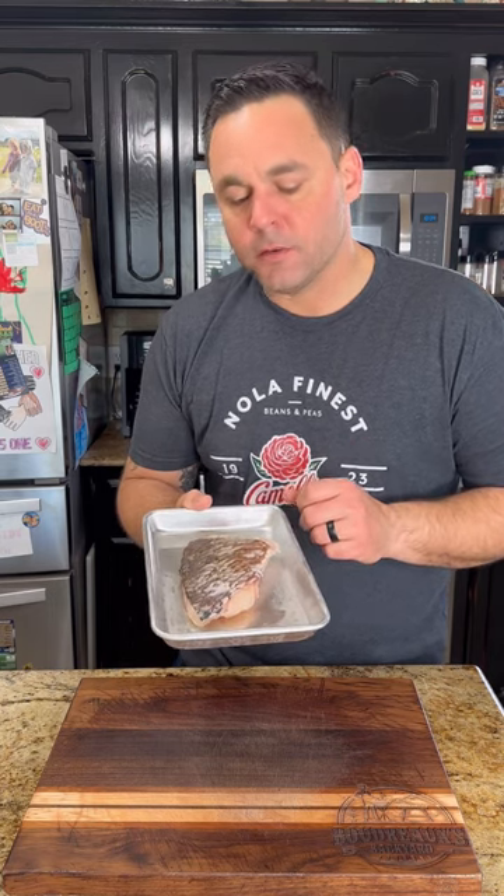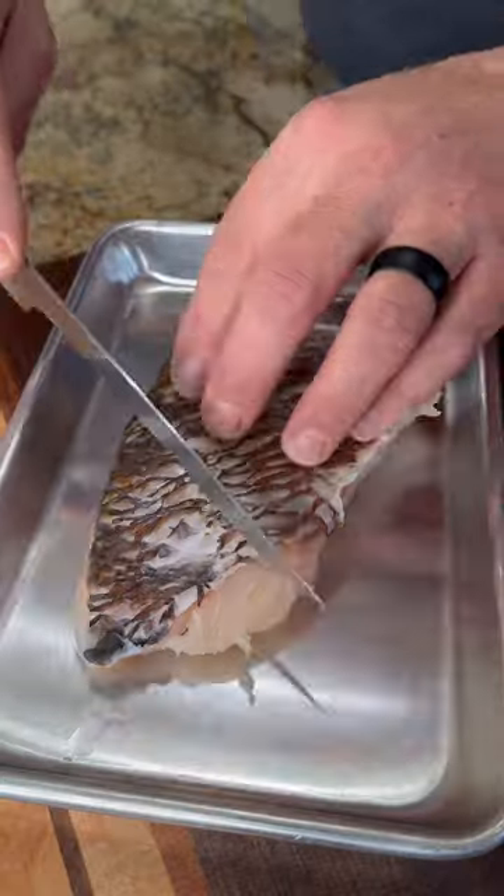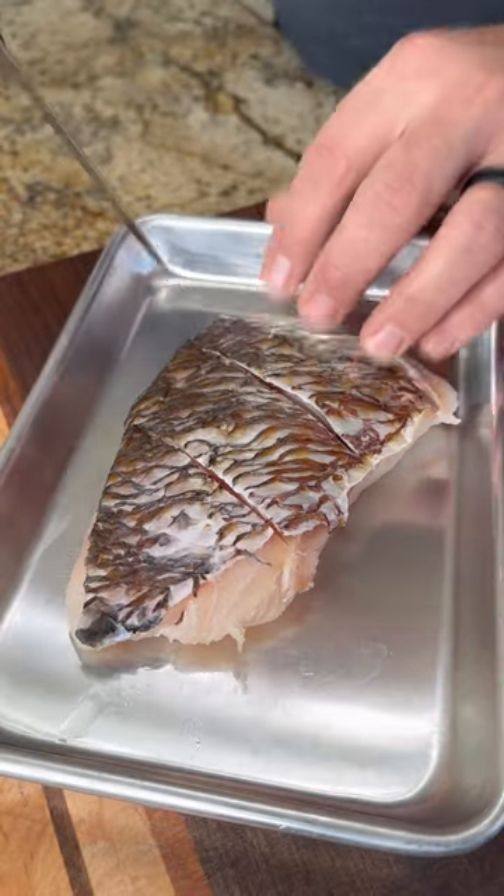So I got that beautiful red snapper filet. I'm gonna go ahead and score the skin, then season it just with salt and pepper. Getting that exterior dry is gonna be the key to getting a good sear on it — I left it in the fridge overnight covered with some paper towels to get it nice and dry. Scoring that skin is what's gonna help that filet lay nice and flat while you sear it.